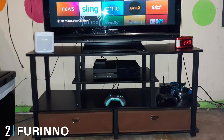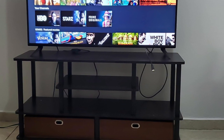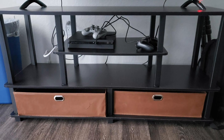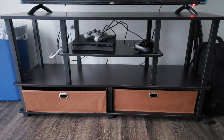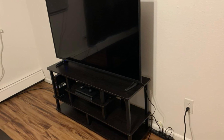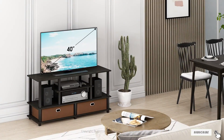At number two we have the Furino Large TV Stand — a true classic in terms of TV stand design. Starting at just over $40, it's made from composite wood and sturdy PVC tubing, giving it a classic black and brown look. It can accommodate any television with a screen width of up to 50 inches. You do have to assemble it yourself, but the instructions are easy to read, making it very doable. Once assembled, you'll have a perfect throne for your TV with two shelf areas for electronics and gadgets.